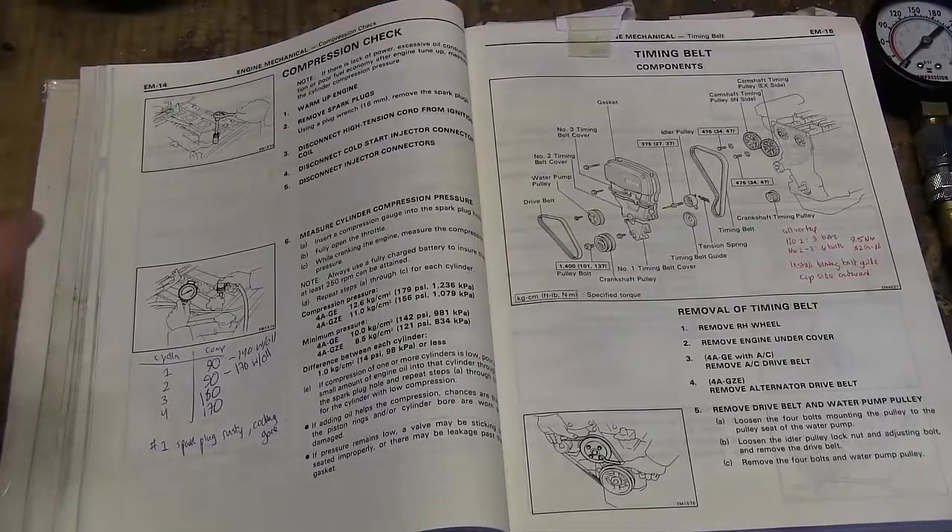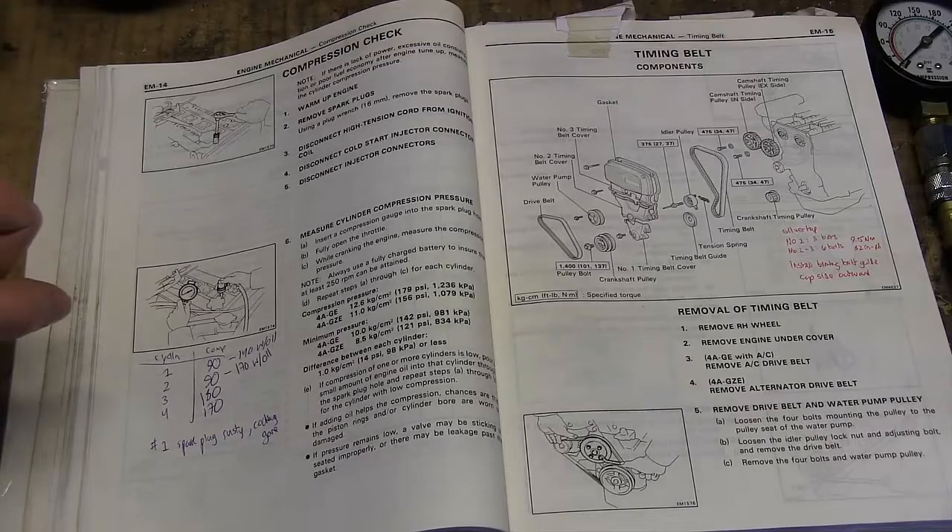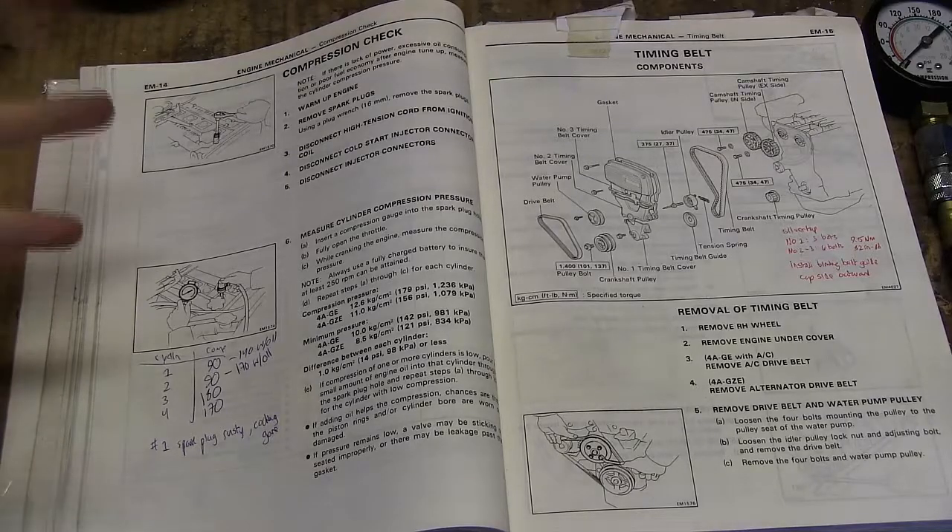If your engine is lacking power, there's excessive oil consumption, or very poor fuel economy, you may need to do a compression check to check the health of the engine.